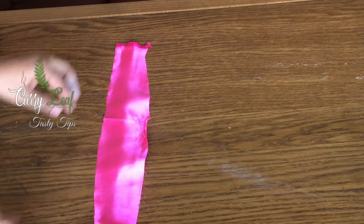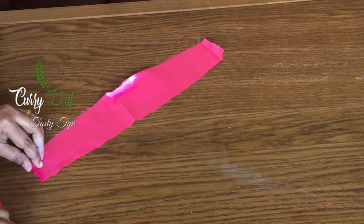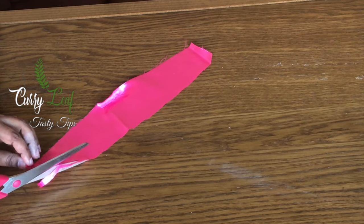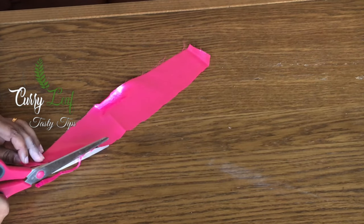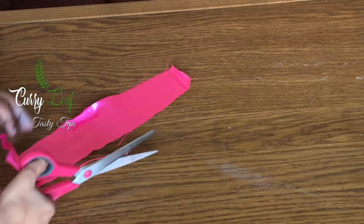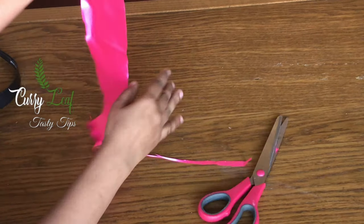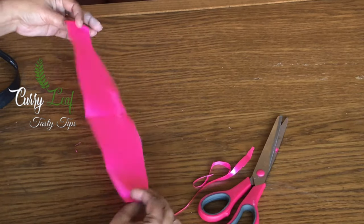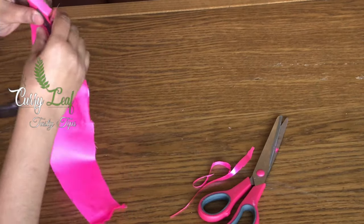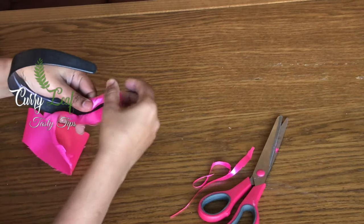We will cover the hairband with full fabric. We will trim the side. We will make the machine easier to do this. We will trim the matching hairband. We will trim the fabric.